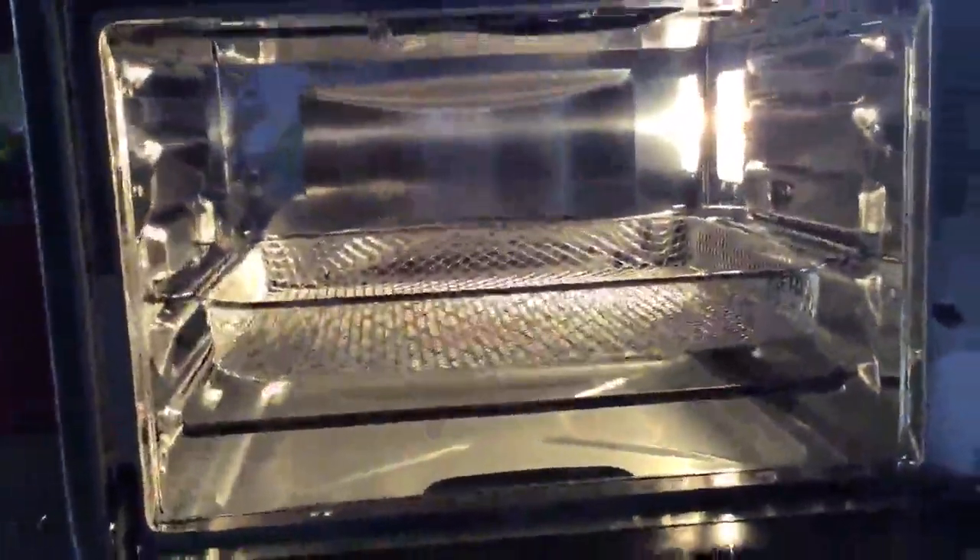It comes with a baking sheet and a baking rack in the bottom of the oven. There's a removable drip tray so you don't have to wipe the bottom of your oven out. There's a huge size in there, and I love the bright light — it makes it really easy to see.